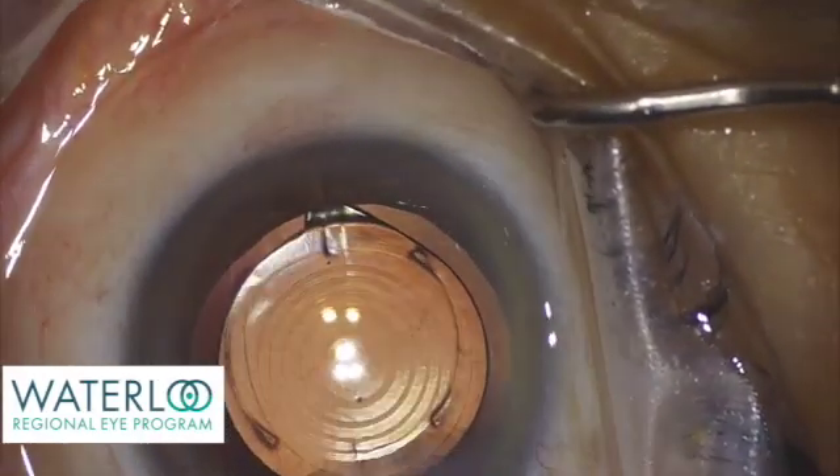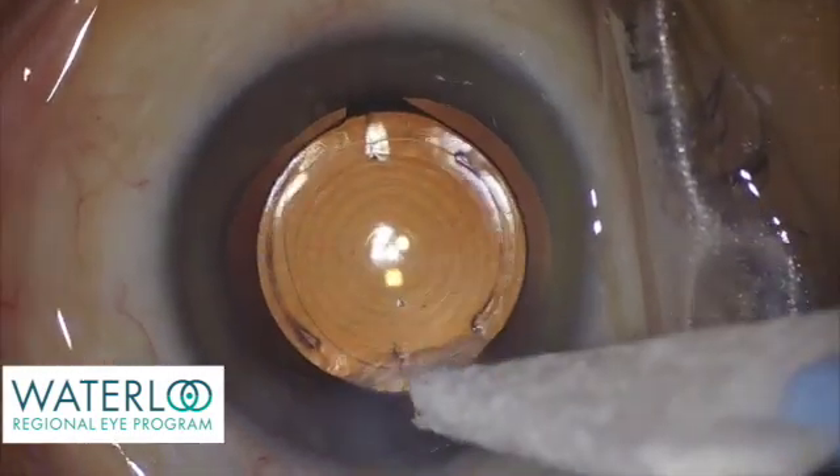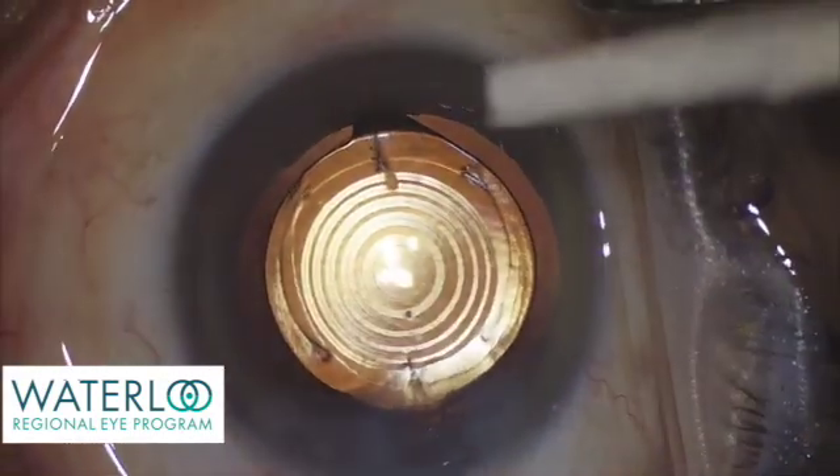Here you can appreciate the concentric rings of the multifocal IOL implant, that will divide up the light for distance, intermediate, and near focus.